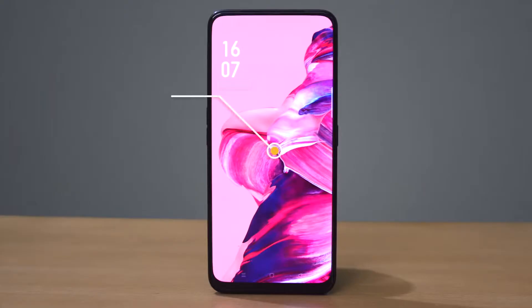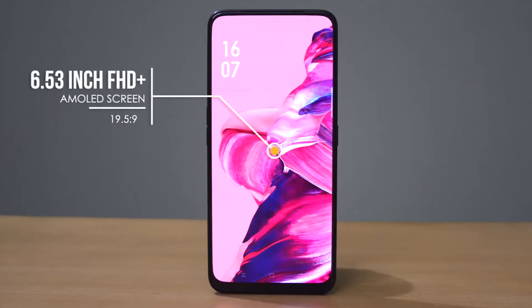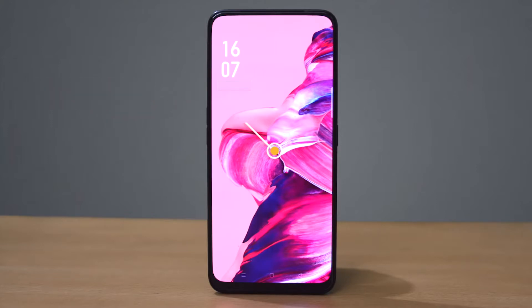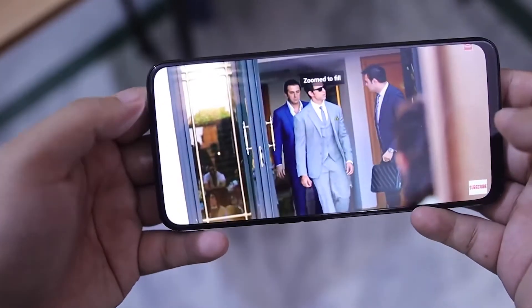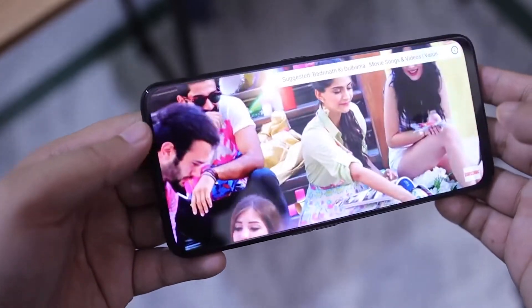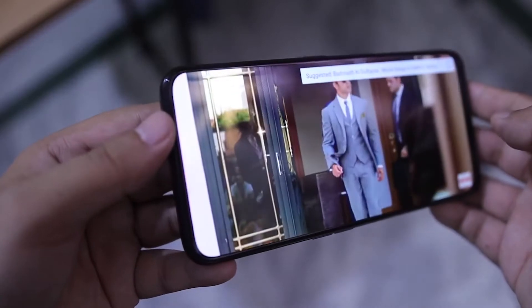Pindah ke bagian depan HP, Reno2Z masih tergolong sama dengan 2 seri lainnya yaitu menggunakan layar sebesar 6,5 inci dengan resolusi Full HD Plus dengan panel AMOLED yang dimana kita tahu gak usah diragukan lagi soal kualitas layarnya ini. Udah pasti cakep abis deh.